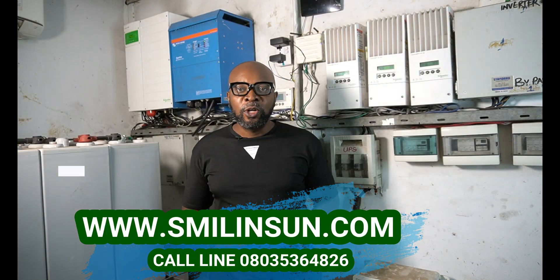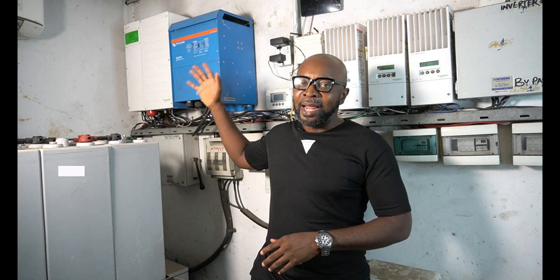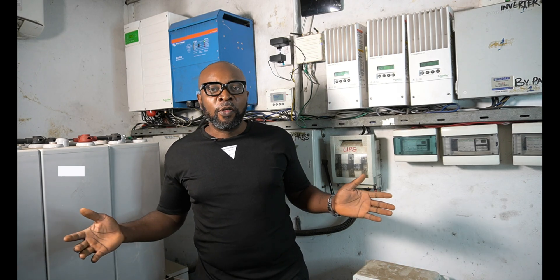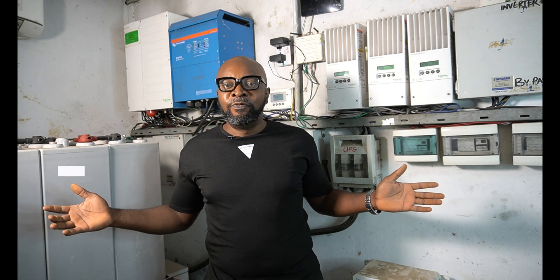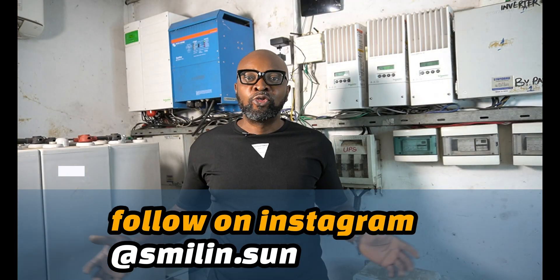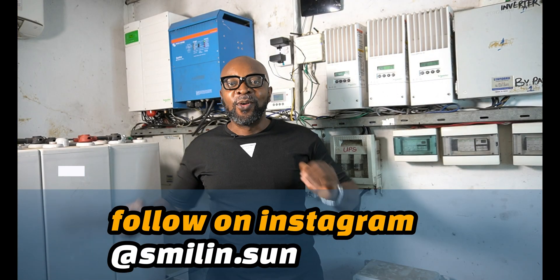The function of the SPD is to stop the transient voltage or the surge from damaging your appliances. If you're doing a solar installation, it is very important that you have your SPDs — otherwise these very bad voltages are going to come in and leave behind a trail of destruction. It's very important to always ensure that the SPDs are applied in the right places.